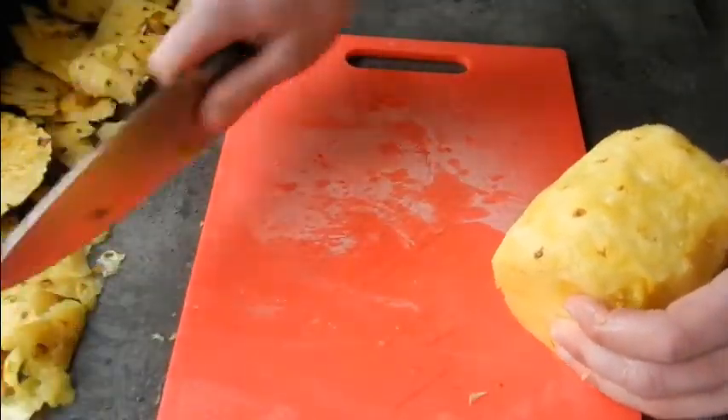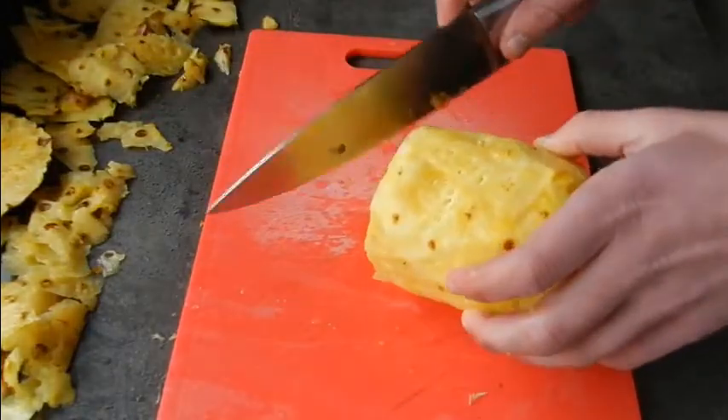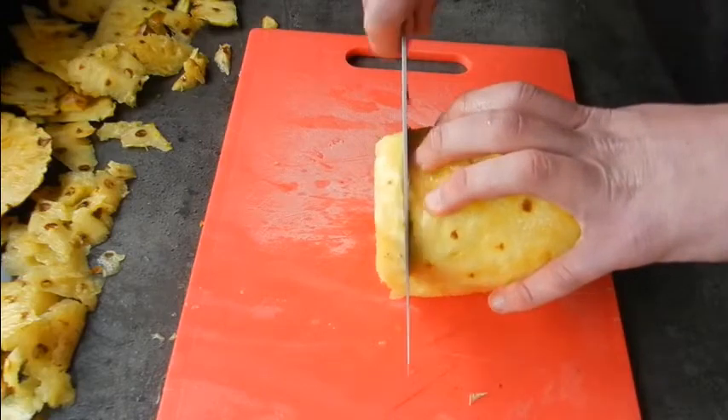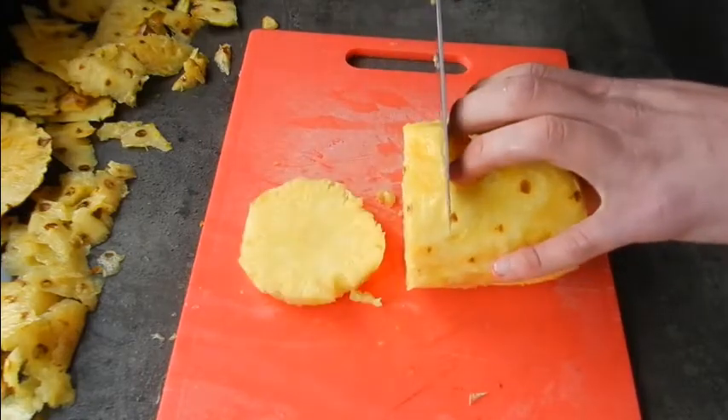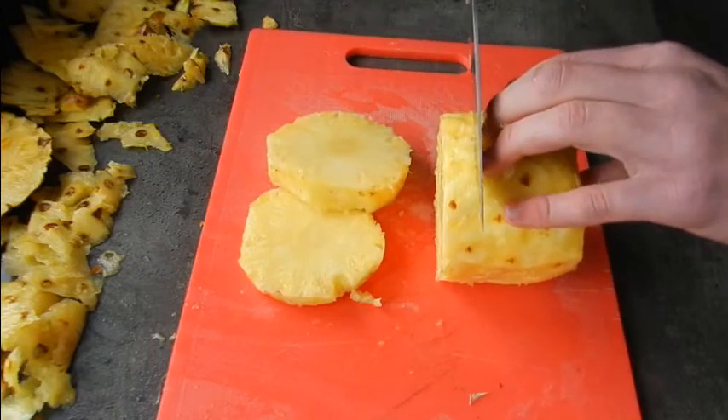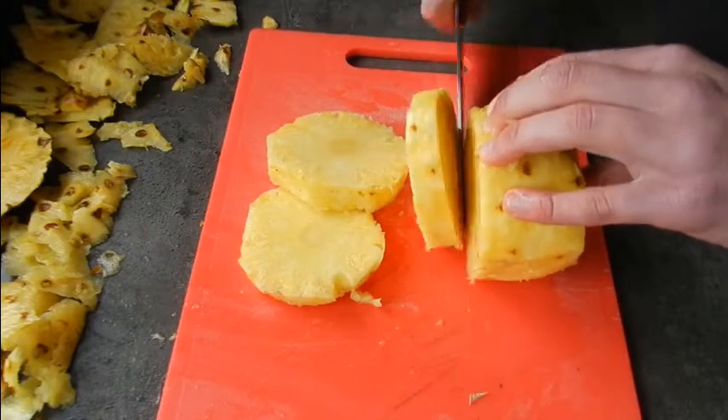Now's the point to think about how you actually want your pineapple cut — whether you want it in rings or chunks. Chunks are more bite-sized and easier to put on platters, whereas rings are better for the kids and also us adults to eat as well.